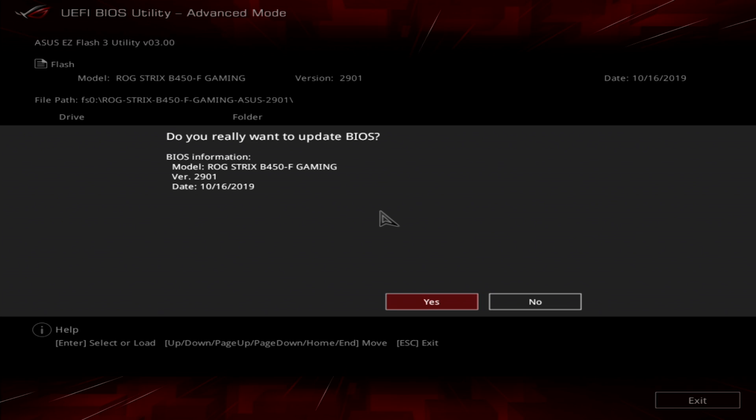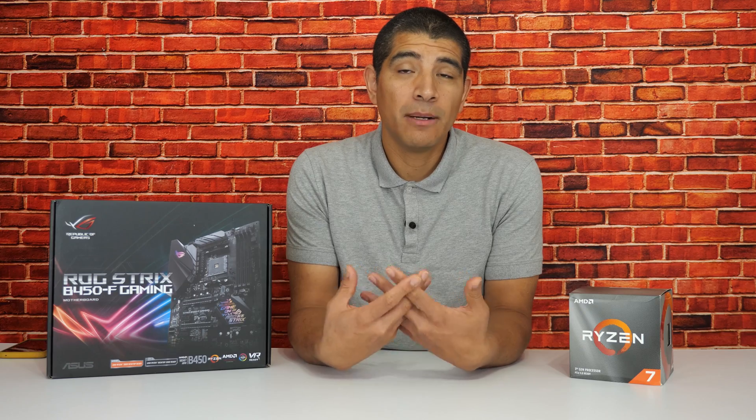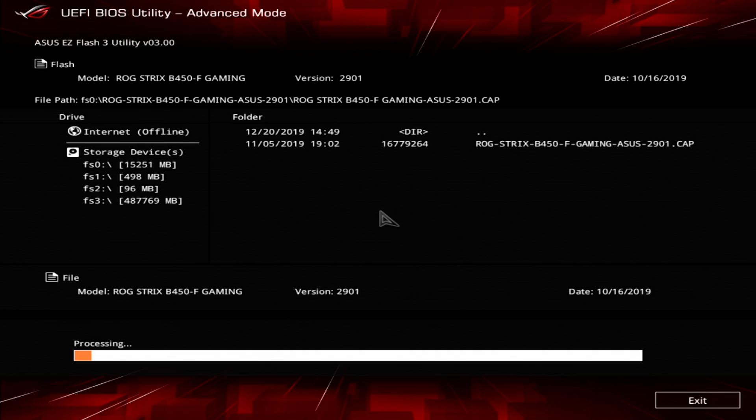The motherboard's integrated utility will perform essentially a parity check, verifying that the model number information is correct — meaning that you have the right file. In the event that you get a flag from the UEFI saying this isn't the correct file, go back to the website and confirm that you've downloaded the correct UEFI update for your motherboard. Depending on the version you're coming from, you may sometimes see a delay in the motherboard recognizing that file — it can take about five to ten seconds. Once prompted, hit OK and you will see the actual flash process commence.